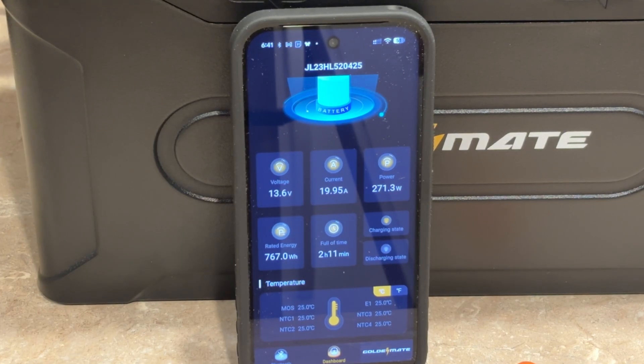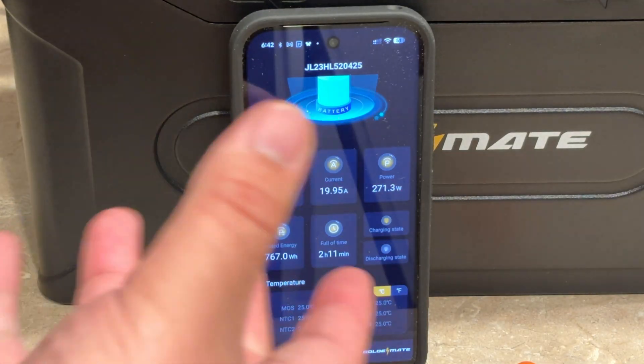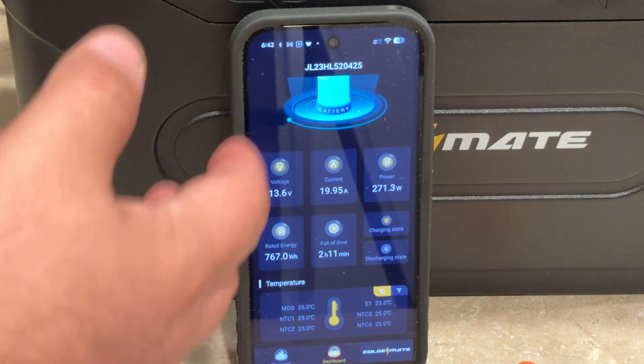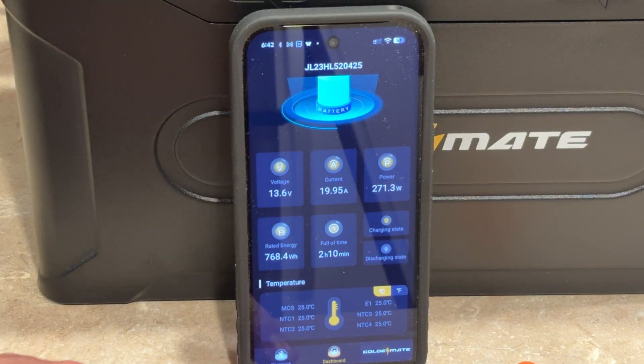I just wish it was in the app store. It used to be in the app store — I remember downloading it from the app store with the last battery, I think it was that green one with the satisfying handles, about two or three years ago. But the app is pretty user-friendly — you come in here and find the battery.